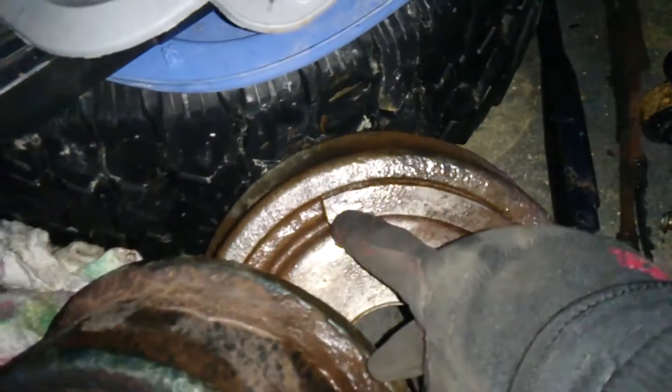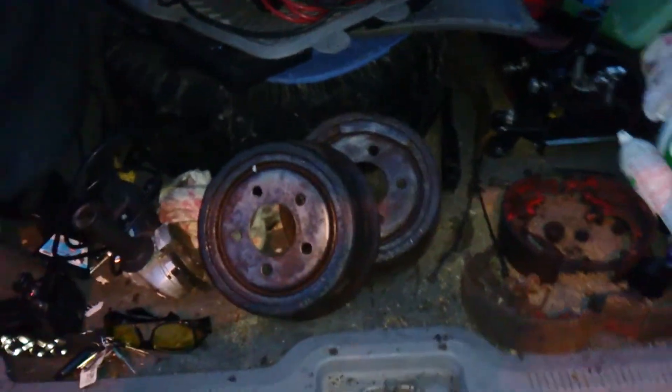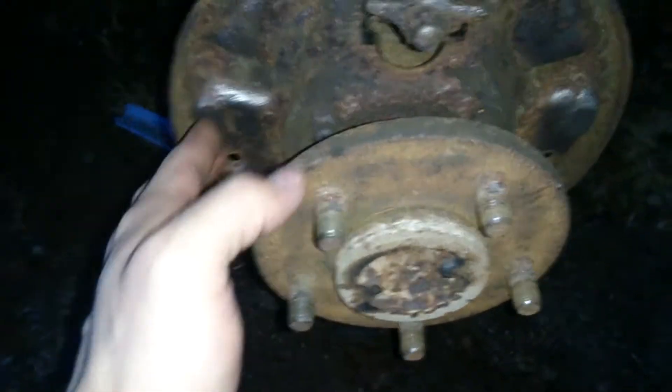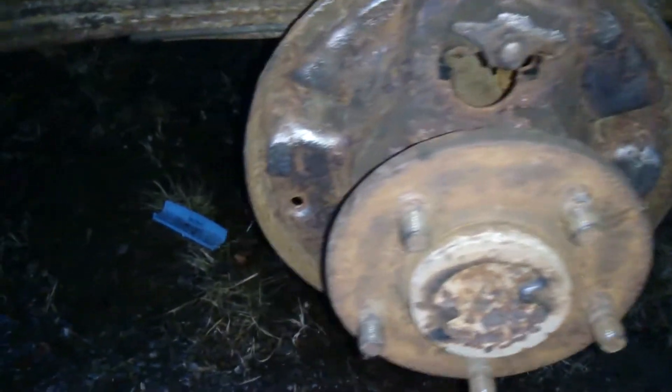If anybody knows what the hell this part is, please let me know — it almost seems like a balancing mechanism but I don't know why the other side doesn't have it. I buffed it out, it doesn't look perfect but it was way worse. I mostly buffed where the pads are gonna sit so I can put some brake grease on there. Also turned the Jeep over — it's been a few days — started right up, but it's got a lot of black soot coming out. The catalytic converter is finished.